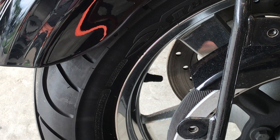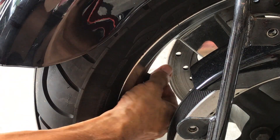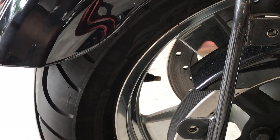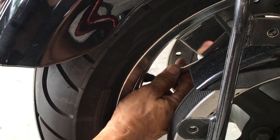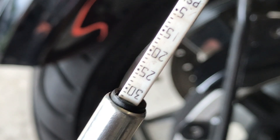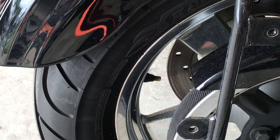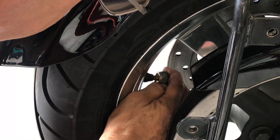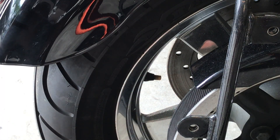Now for the rear tire pressure, I like to see 41 — that's what I'm comfortable with, that's what the book calls for, and that's what I like to have it at. It feels very comfortable when you're riding. Let's check it — I had to remove the bag. As you see, this is 31. That's 10 pounds low — that's a lot. Let's put some air in this. Like I said, I don't ride this bike. All right, let's check the air pressure now.